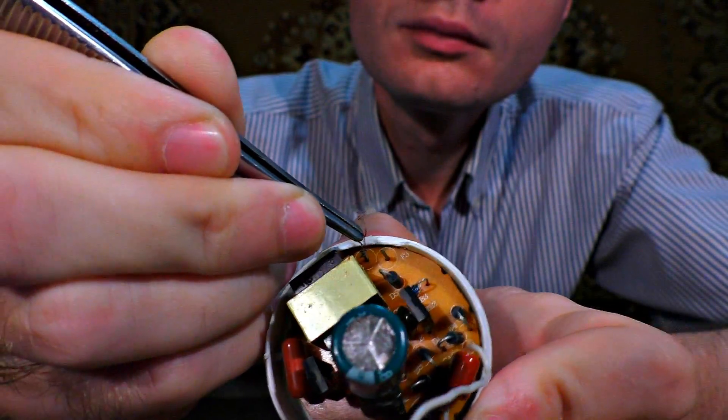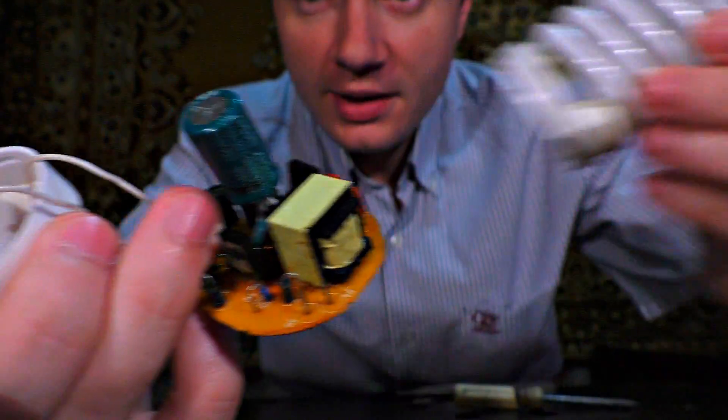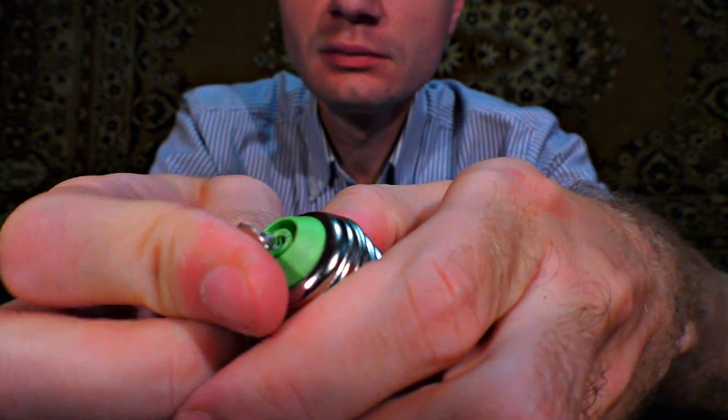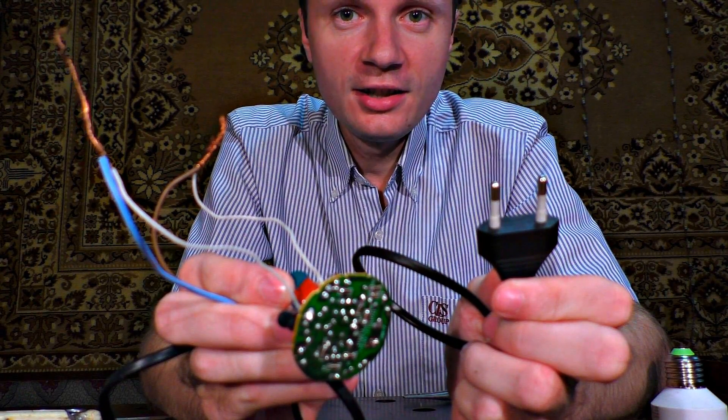Let us unwrap the wires. We don't need this part. Keep in mind what terminals the 220V wires are connected to. You can connect the same TV plug to it. We've done a part of the job. Now we need to connect the transformer.